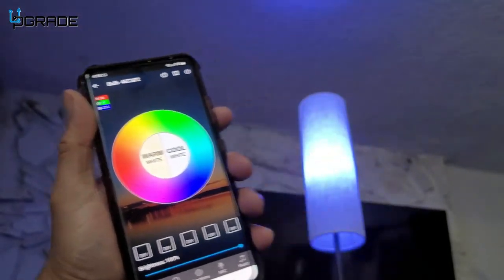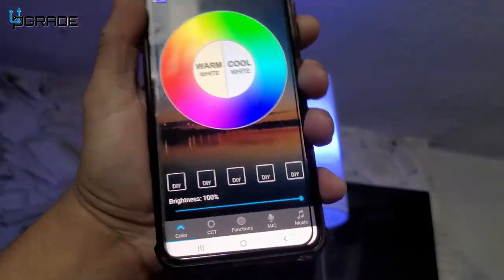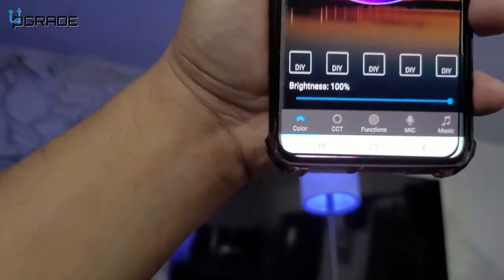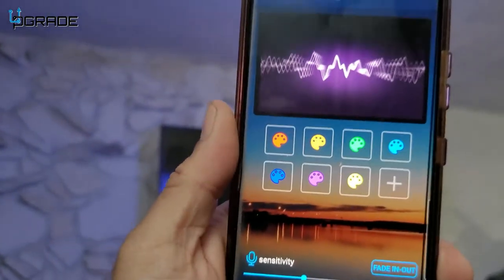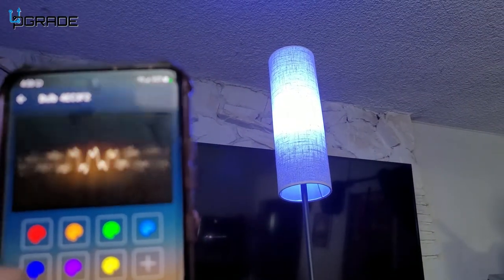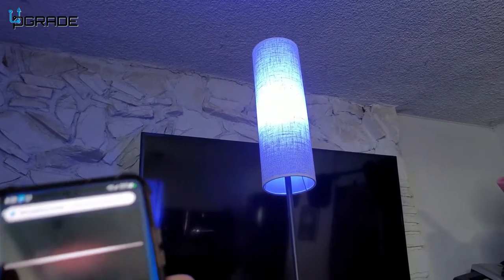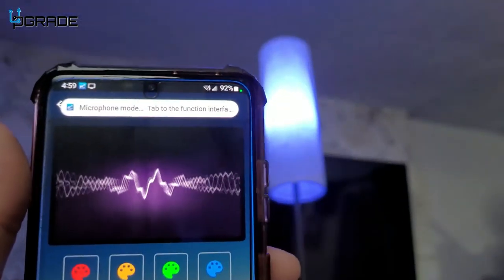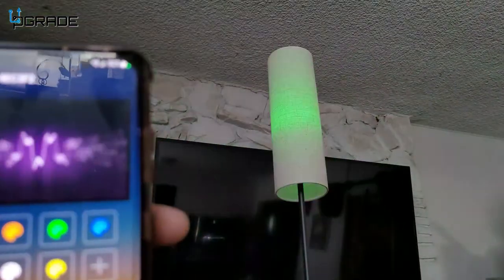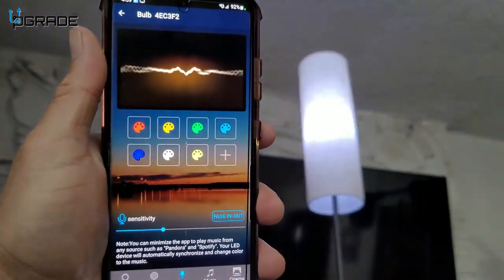We're going to change it to blue. I like the features on the actual system — pretty good, really simple to use. I like that you can do your own color coordination. There's also a 'My Music' mode that works with your phone. We're going to do a mic check — change it to purple, confirm, and test. One, two, three — look at the lighting respond! So you can throw a lot of features on the actual phone, which I like — very simple to use.